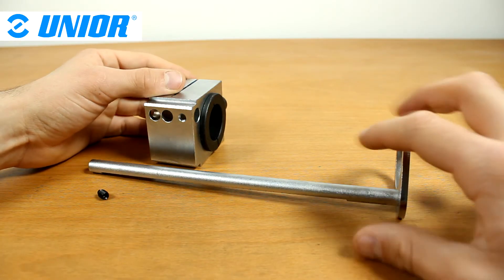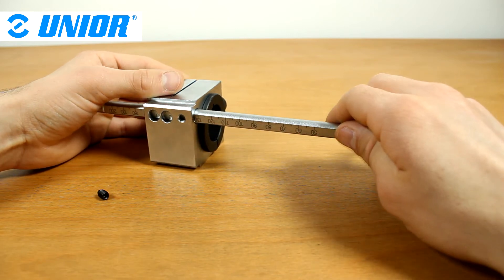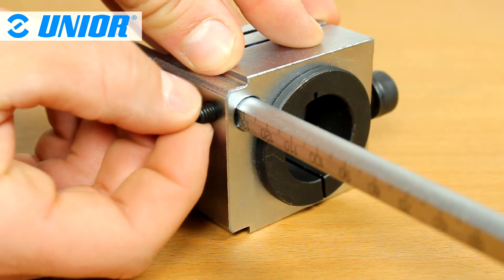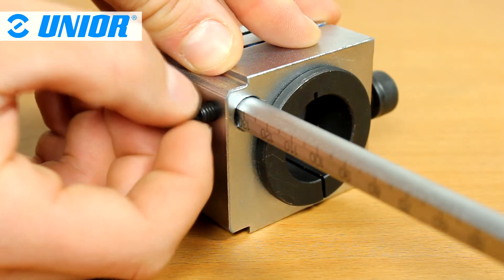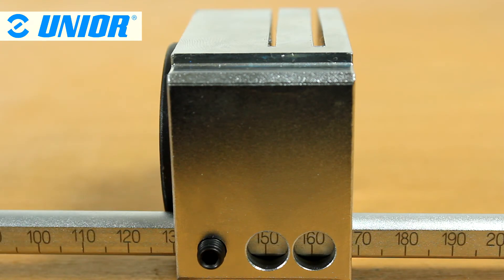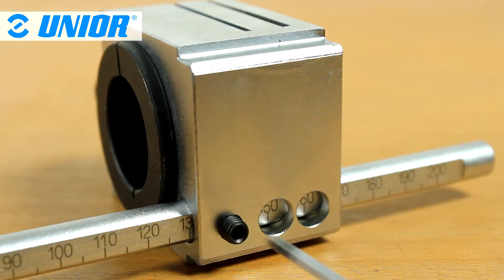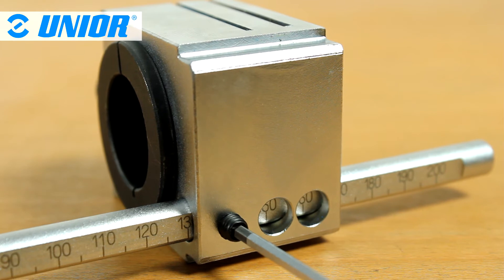To install the tool into the cutting guide, slide the gauge into the cutting guide's specific hole. Install the screw into the cutting guide without tightening it. Once you know the desired steerer tube length, set it in front of the cutting guide slot you will be using. Once the gauge is set, tighten the gauge screw.